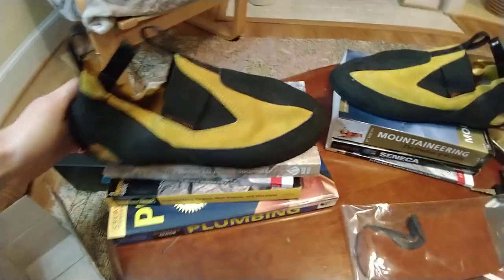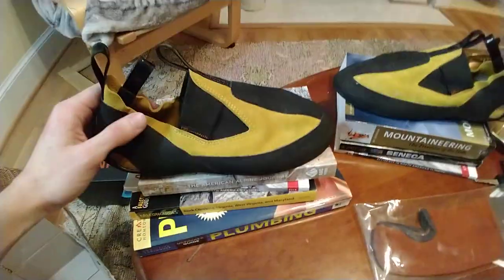Wore them to the gym today — did some crack climbing, did some face climbing. Felt pretty good.